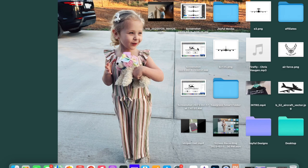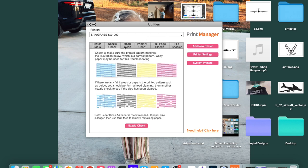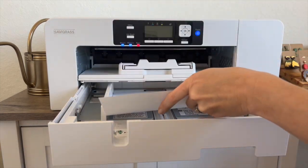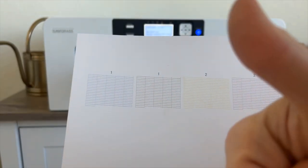After that go ahead and open up your print manager and go to printer utilities, then click on nozzle check, and then down at the bottom click to start the nozzle check. Insert a regular piece of copy paper. Check the paper that prints out and just make sure that all the lines are connected and you're good to go.